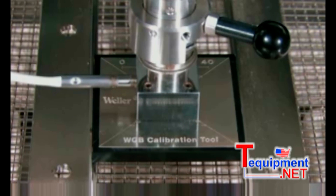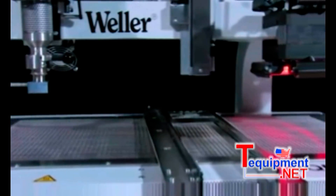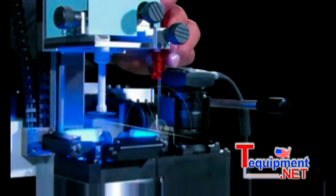Once the unit has been assembled and the system software installed, all that is required is the adjustment of the split optic positioning system, and the WQB 4000 SOPS is then fully operational.